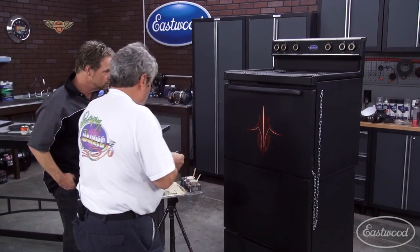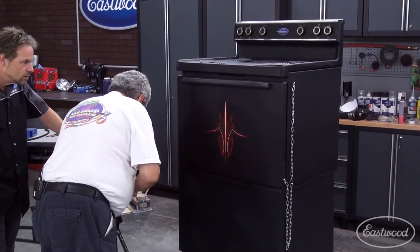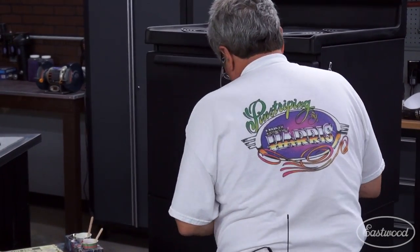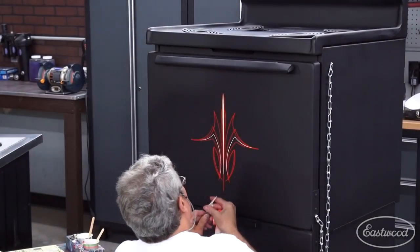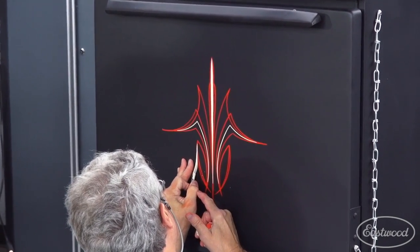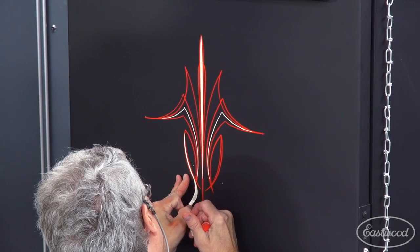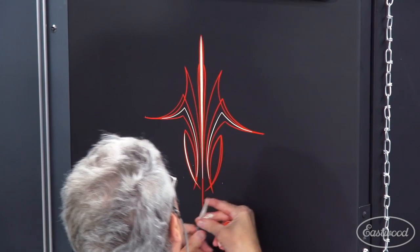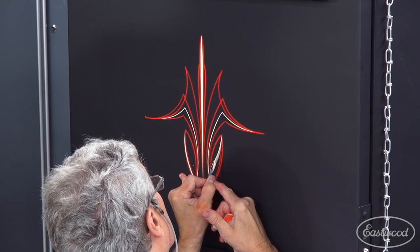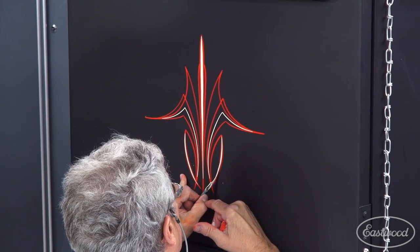That's getting some character to it. I created a space accidentally right here for the second color, so we'll take advantage of it. I don't know what it is about fire red and ivory together, but it just works.